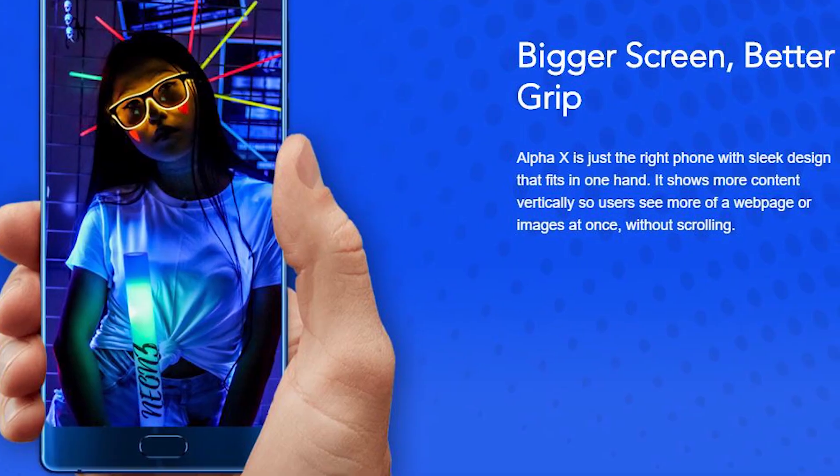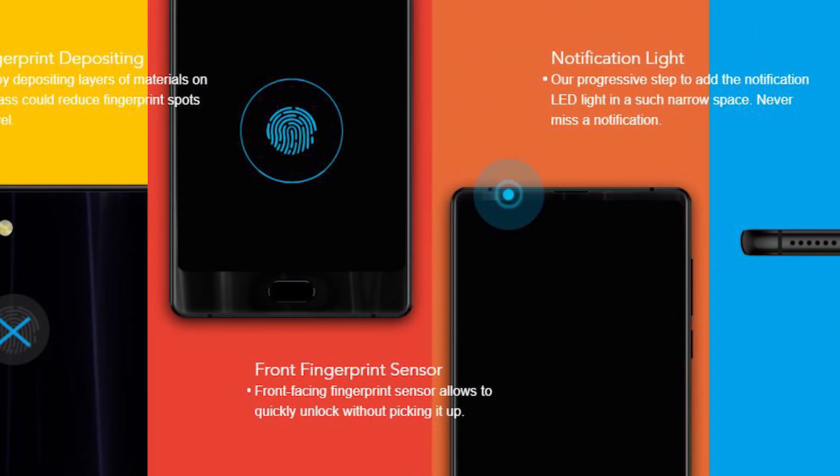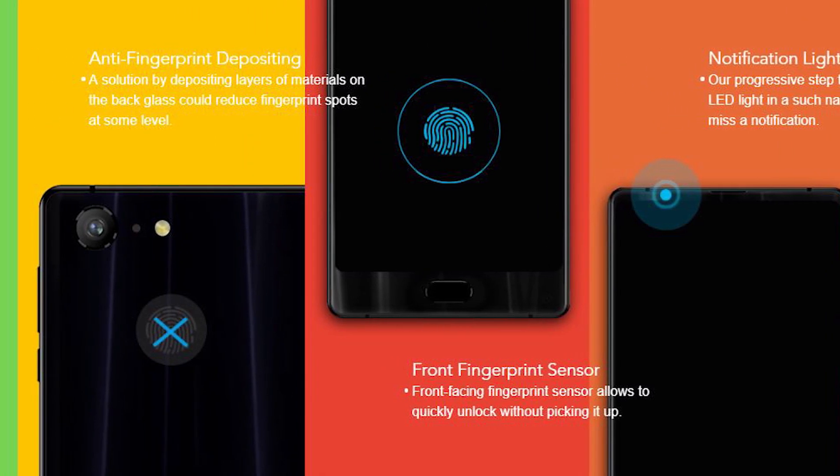The new smartphone is also equipped with USB Type-C, a 3.5-millimeter audio jack, and a notification LED.